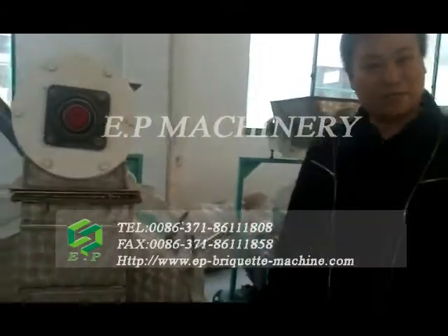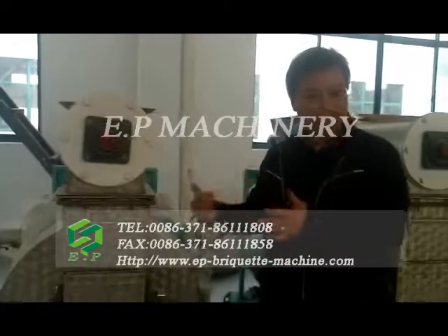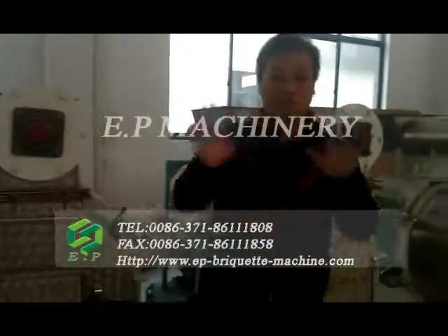Thanks for listening to my explanation of our ring-die pallet machine from EP Machinery. Thank you so much.